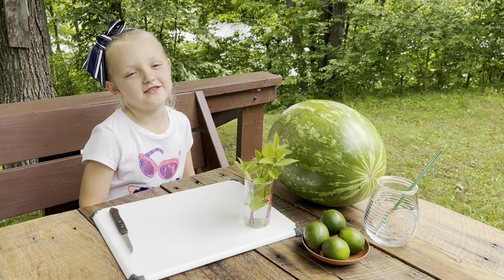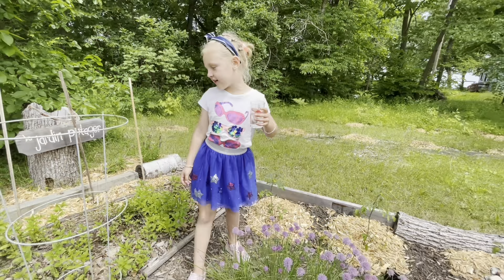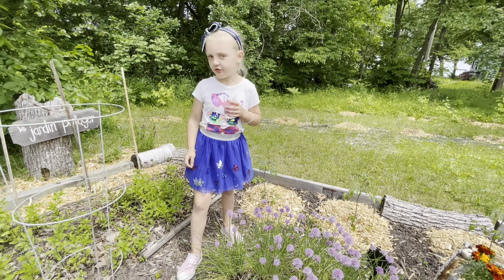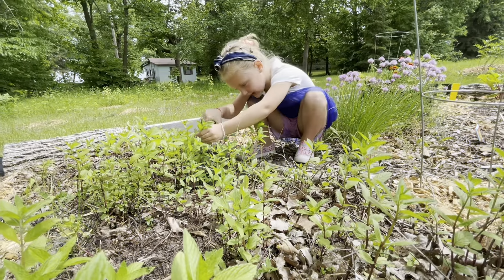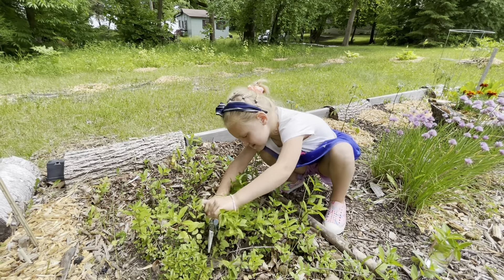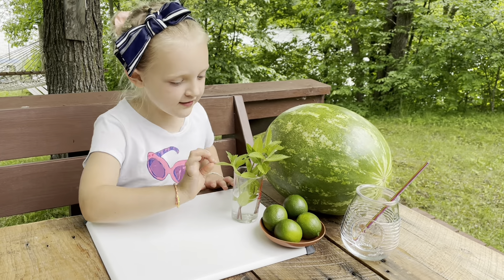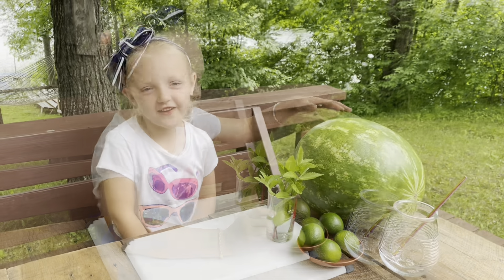We're making the first drink we made on Jupiter's cooking show regarding collecting mint for our drink. How you collect mint. Today we're making a drink with mint, lime, and this big watermelon. Refreshing.